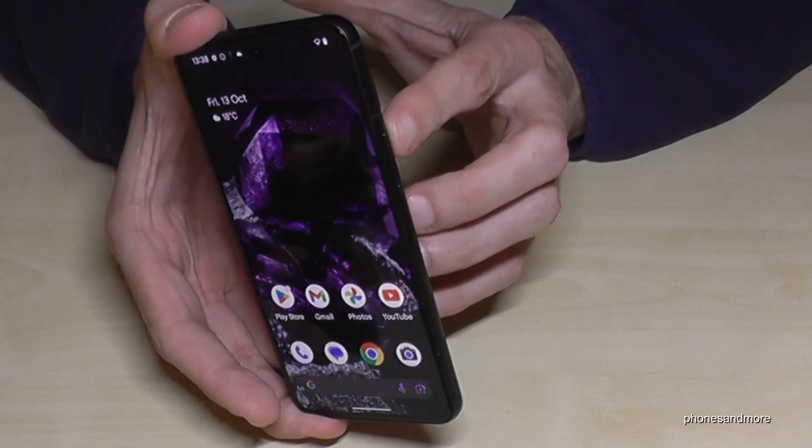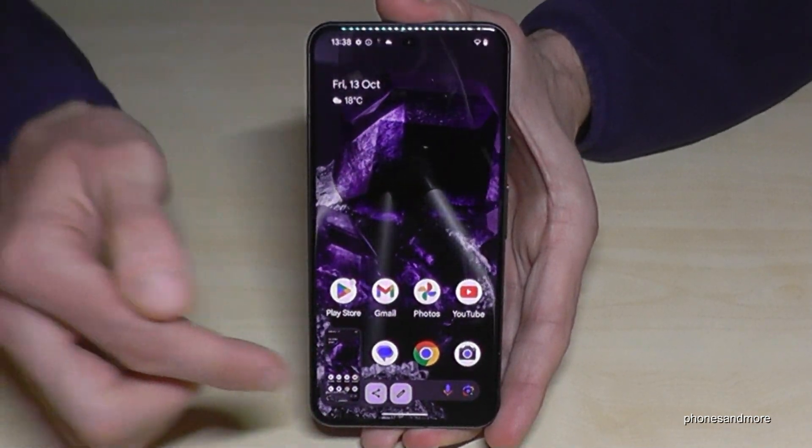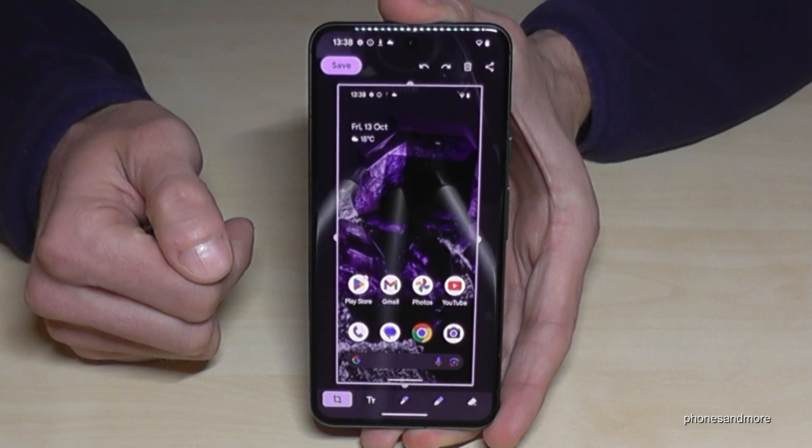One more time: press the power button and the volume down button together briefly and you have a screenshot. If you tap on the pen icon, you can edit the screenshot as I mentioned.